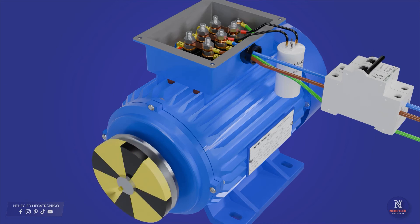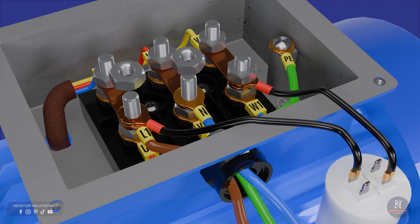In this video, I will briefly explain how to connect a three-phase motor to a single-phase power line.